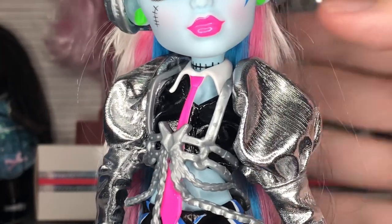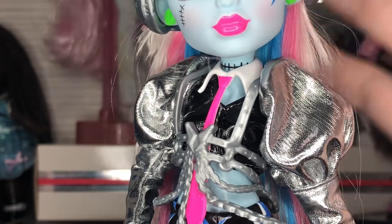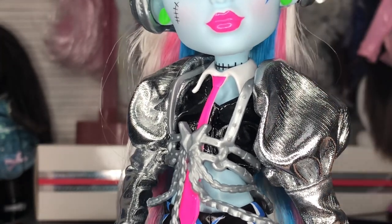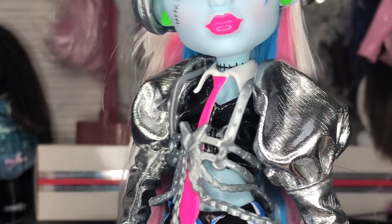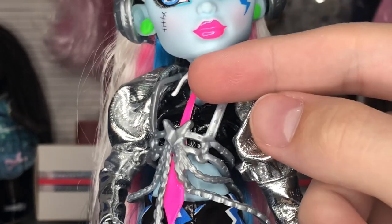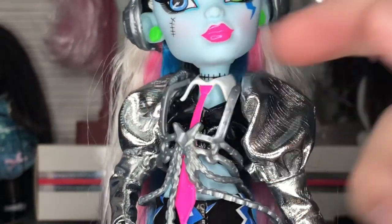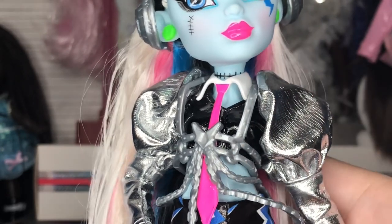We have this shirt with really big silver puff sleeves that go into a long sleeve — it kind of reminds me of the Ultimate Secrets Cleo with that gold bolero. I actually ship Frankie and Cleo and I think they're going to become endgame in the series, so it's a cool little tie-in that this one is silver and Cleo's is gold.